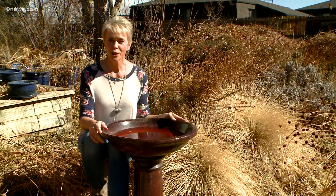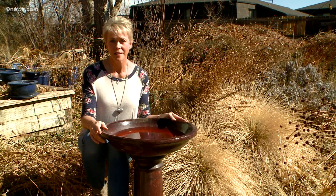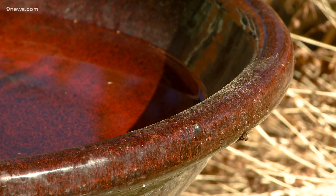Birds will soon be returning to your garden, and our full-time resident birds will soon be making their nests. So make sure you've provided them a fresh bird bath to welcome them home.